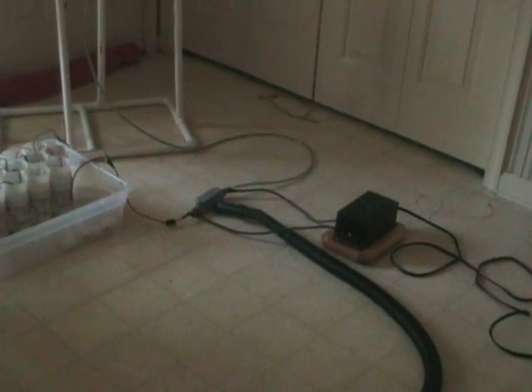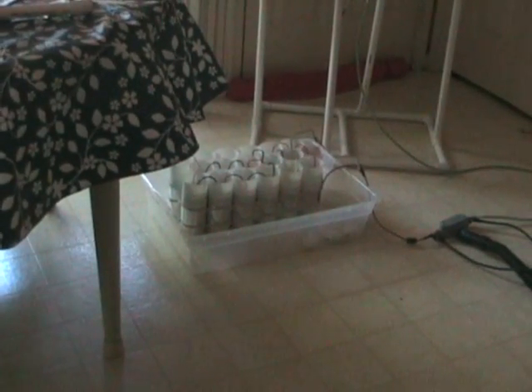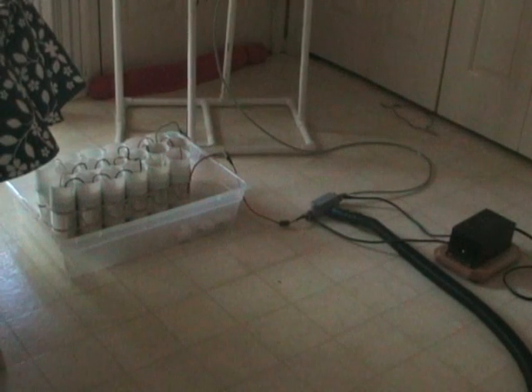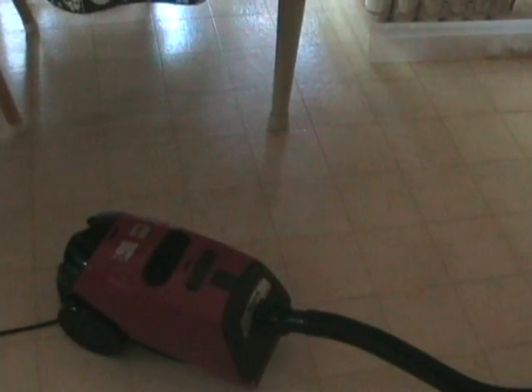It's powered by the same 7500 volt 30 milliamp neon sign transformer — that's the black box you see. Capacitors are an array of Leiden jars which I made and have a total capacitance of 8 nanofarads. In between is the spark gap, which is pressurized by this small vacuum cleaner, which both cools the spark gap and improves the switching rate.